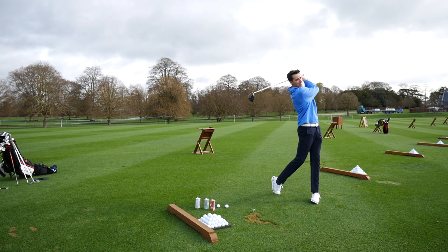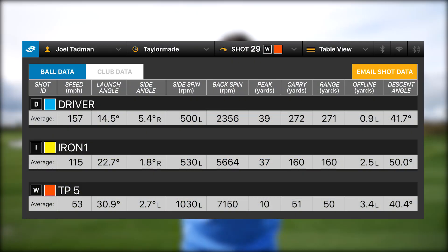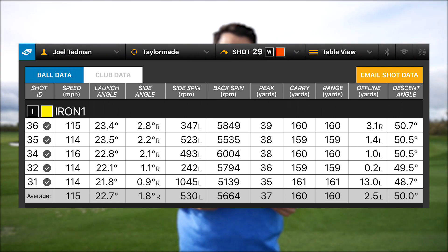There were some significant findings from the data. Starting with the TP5: it gave me the highest spin and lowest launch on the 50-yard pitch shot, meaning the cover is really soft, getting into the grooves of the wedge — low launch but spinning a lot on landing. The TP5 also gave me the fastest driver ball speed and the longest carry, a couple of miles an hour quicker than the other two. Iron performance was steady, with distance actually the shortest of the three, but incredibly consistent, ranging from 159 to 161 yards.